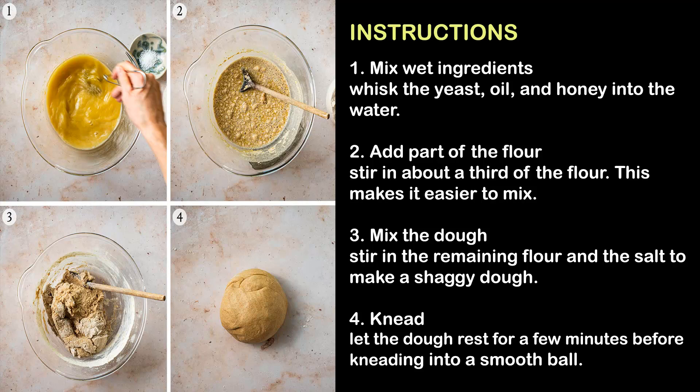Step 3 — Mix the dough: Stir in the remaining flour and the salt to make a shaggy dough. Step 4 — Knead: Let the dough rest for a few minutes before kneading into a smooth ball.